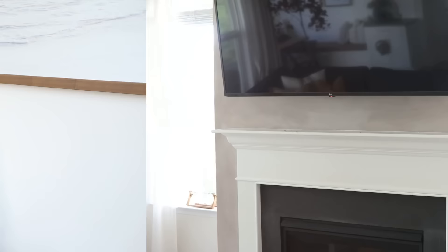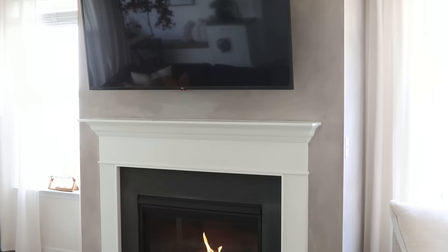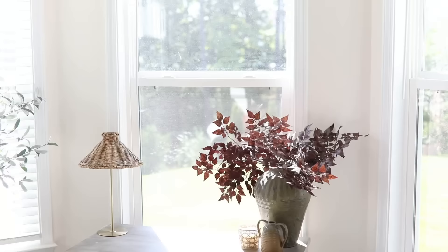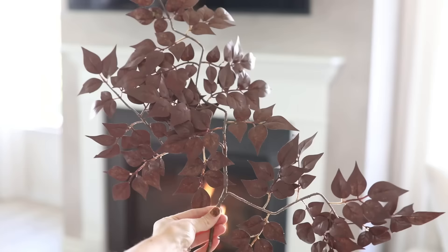We're going to start with the living room and decorate the mantle first because that's the focal point of our living space. We have an awkward narrow space to work with because of the large TV my husband insisted on, but we'll make it work. I'm reusing these burgundy stems I made in last year's fall DIY video — I painted cheaper green stems with acrylic paint — using three stems total, ends facing the wall.